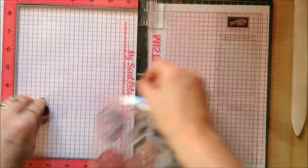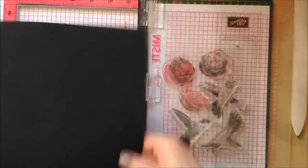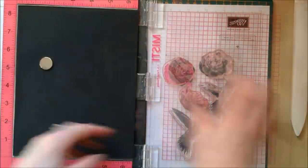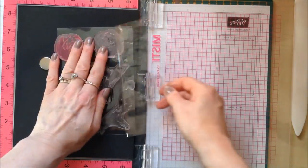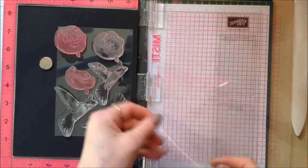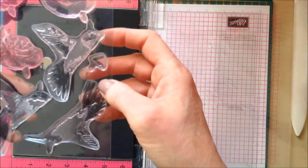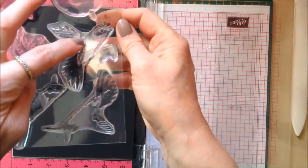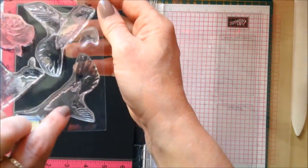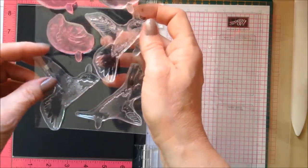To use these as photopolymer stamps you do need to put your foam pad in the MISTI. The images are numbered up for you — this is number one, this is number two, this is number three, and the final one with the most detail on is number four. Starting off with image number one.